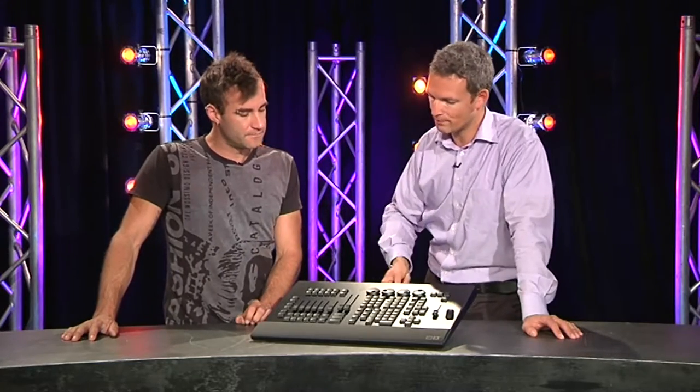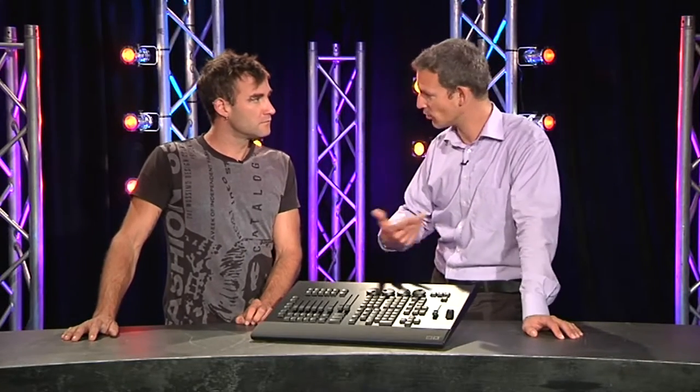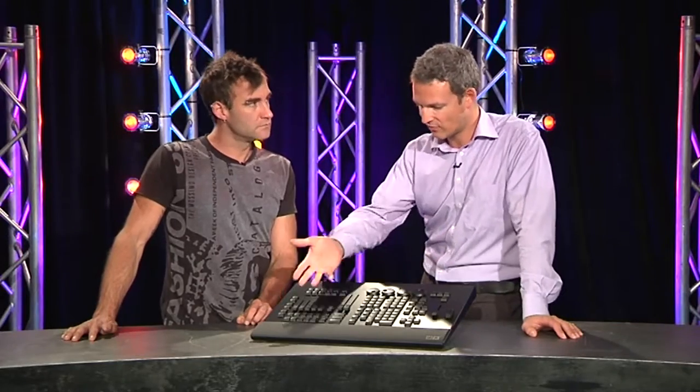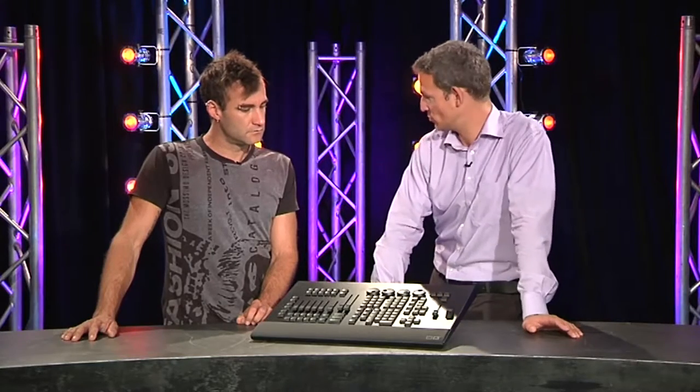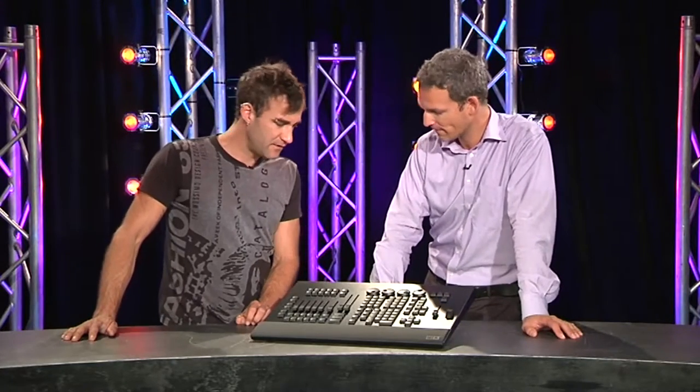So you're still running basically from the PC but this is going to give you easier access to the functionality within the software. Very often we see that people like to run smaller shows. Right now we offer the opportunity of adding a two-port node as a dongle to output DMX, but they're lacking encoders, faders — they want to have physical buttons, and this is something this product is meant to provide.